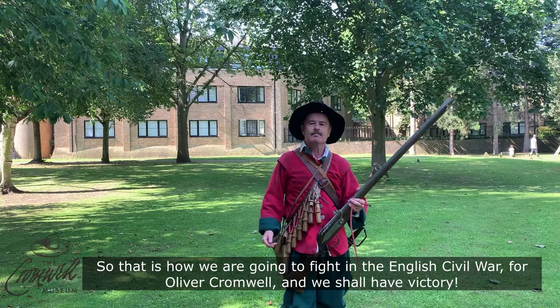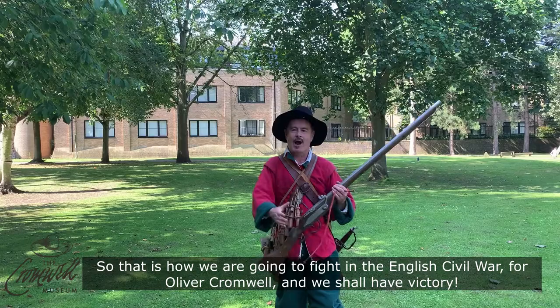That is how we are going to fight in the English Civil War for Oliver Cromwell, and we shall have victory.